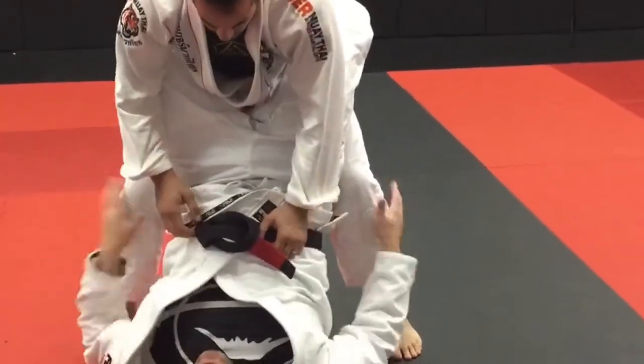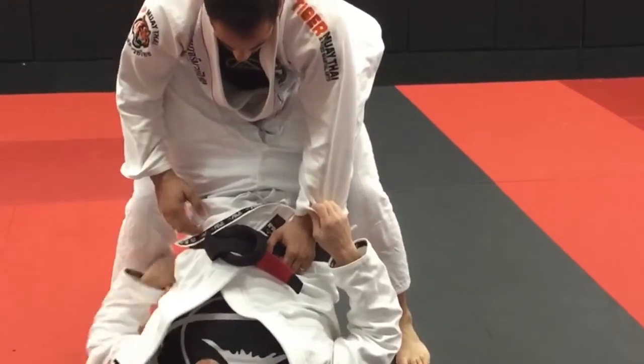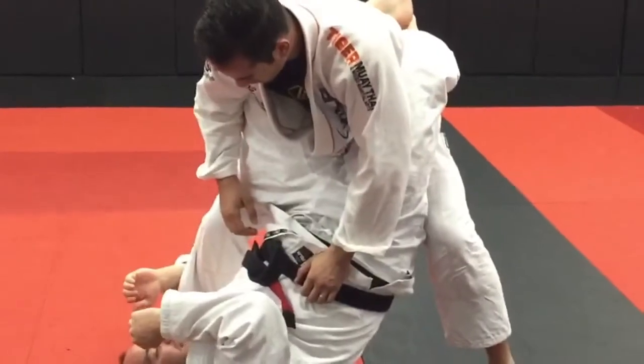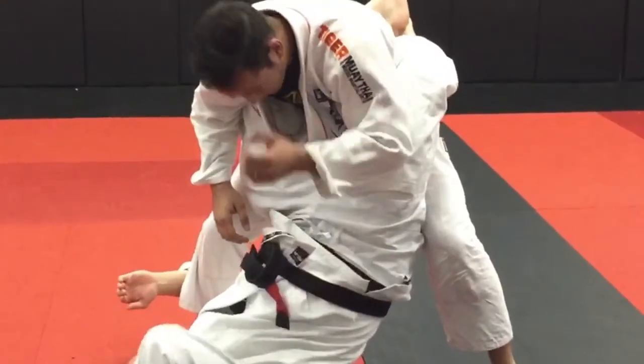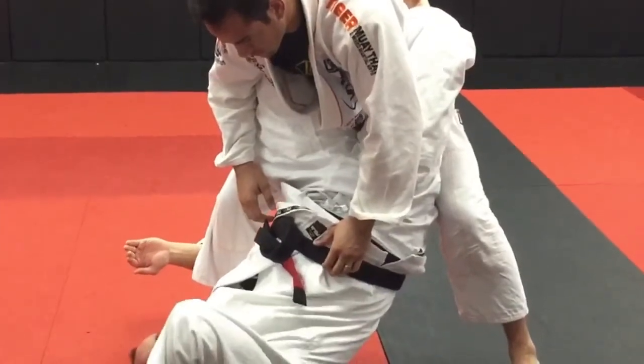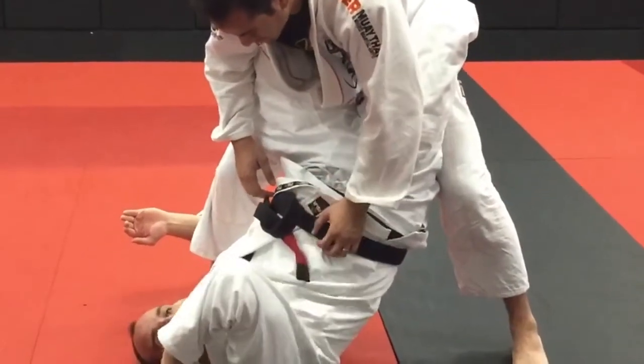Now from this position I pick a leg and I swim an underhook on that leg and I do an oblique crunch to get real close to it — real close and real tight. Now from here the other hand has to post, like the way you would see a gymnast do a back handspring — they post their hand sort of upside down here by their head.